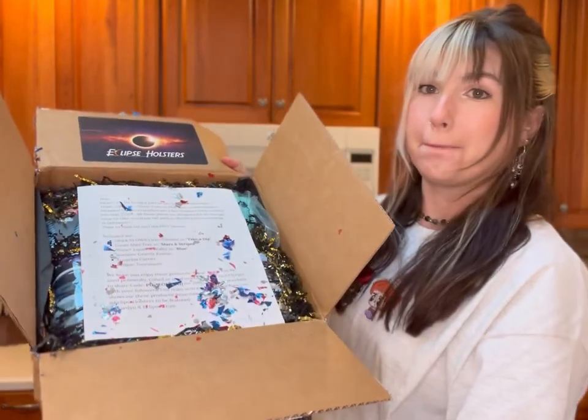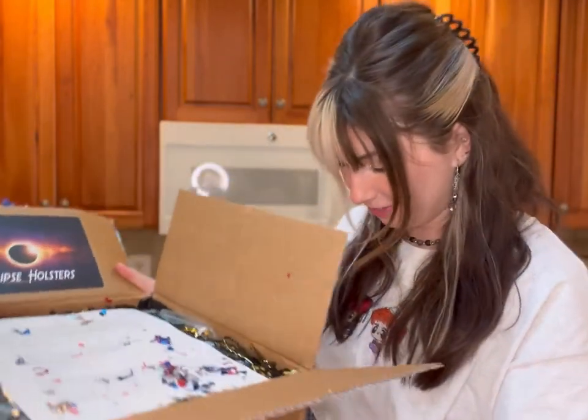I have a feeling this is going to be a glitter bomb because I see tons of red, white, and blue glitter — and yes, it is a glitter bomb! It's getting everywhere. Okay, it comes with a little list of what I've gotten.